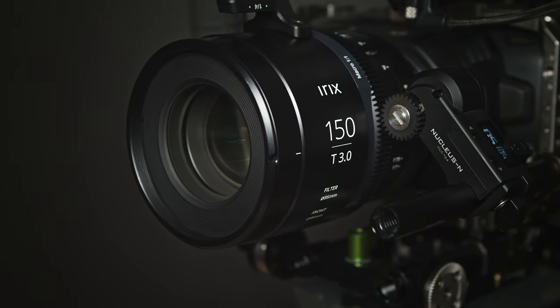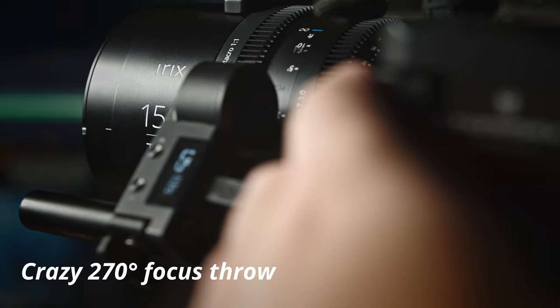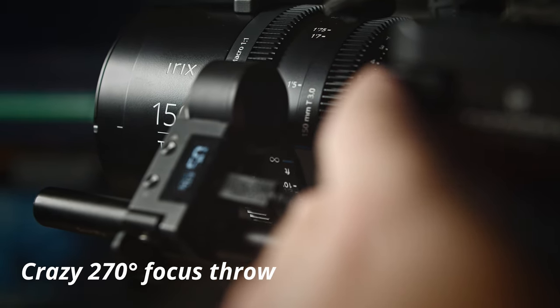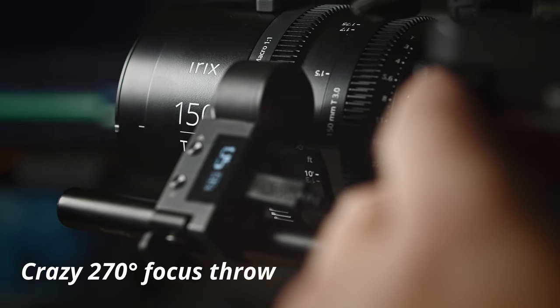The 150 also shares the same water resistance and weatherproofing, with various seals to prevent against that. Besides being a macro lens and the focal length, the biggest difference is that this is a T3. Being a macro lens, you have incredible amounts of shallow depth of field, so if it were also T1.5, I have a feeling that literally nothing would be in focus — except maybe a single hair. It'd be useless in low light if you're trying to film someone's face, because nothing would be in focus.